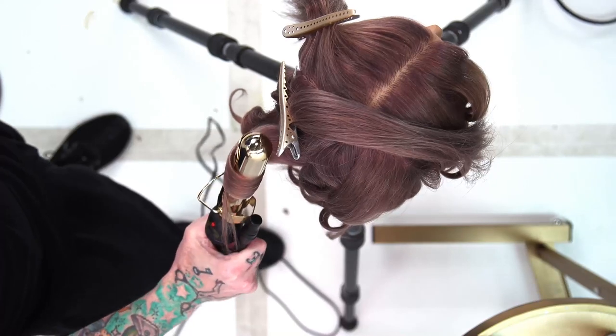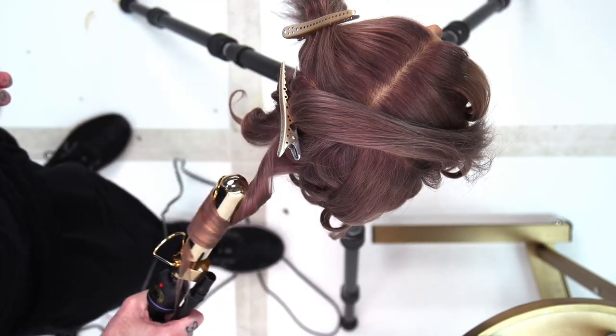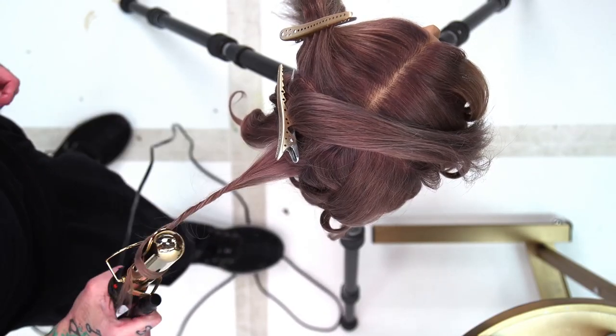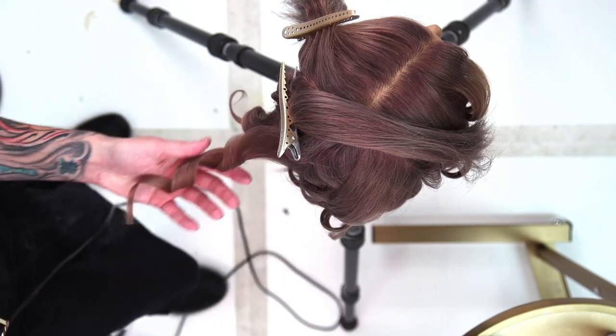So I've got it rolled up. Only part of the hair is touching the iron, so by unwrapping and then rolling in a little bit, I'm just touching some more hair and I'm making that curl a little bit less of a ribbon and a little bit more of that wave kind of thing.